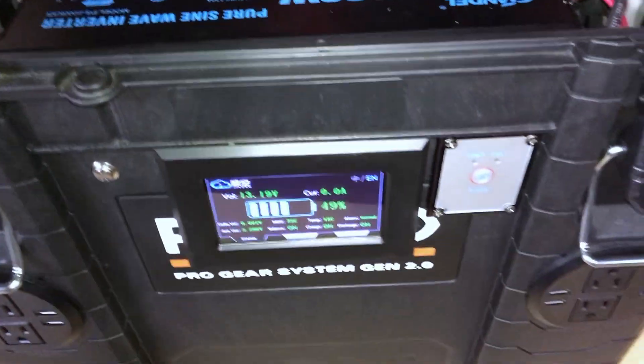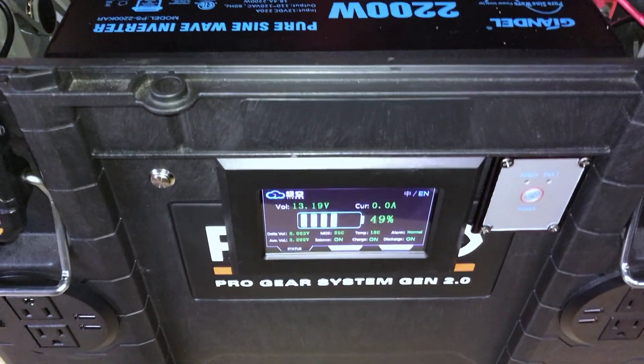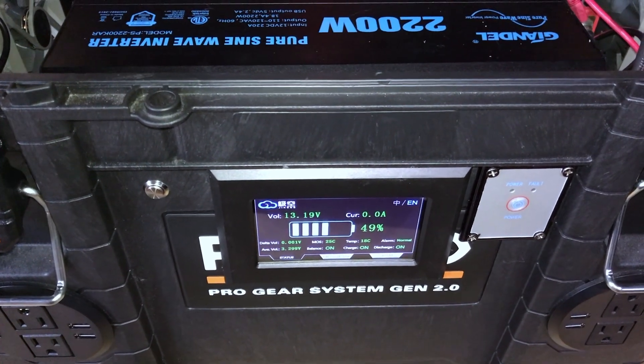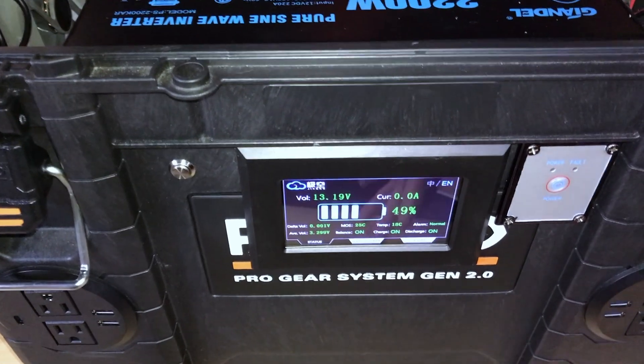Everything's been working fine. Once I got this new display installed, I haven't had any problems with things shutting down. I had to make some adjustments in the BMS for low voltage and high voltage, because I wanted to leave some room.